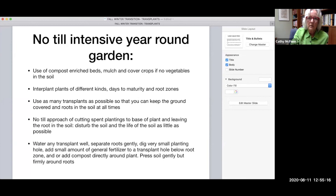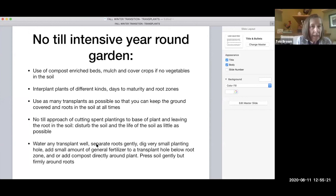Thank you Kathy, that was wonderful. We're heading now to Kitty Ritz, who is going to be telling us about starting fall veggies from seeds. Please feel free to add things in the chat and we will answer questions at the end, or if we have a link we'll get those to you right away.